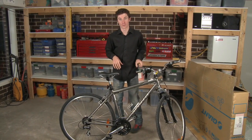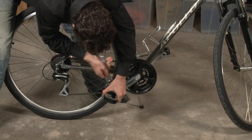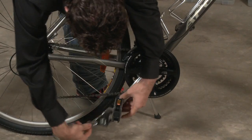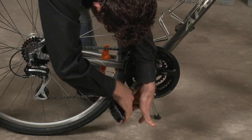So firstly, you want to start with the pedals. Using a spanner, loosen off the pedals. Once you get them loose enough, you'll be able to take them out by hand.